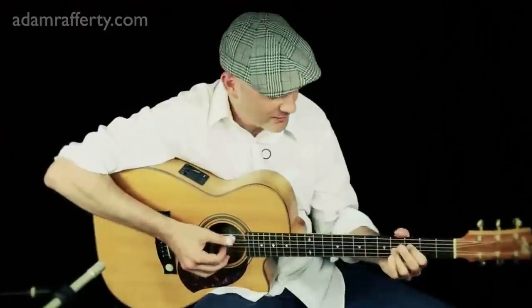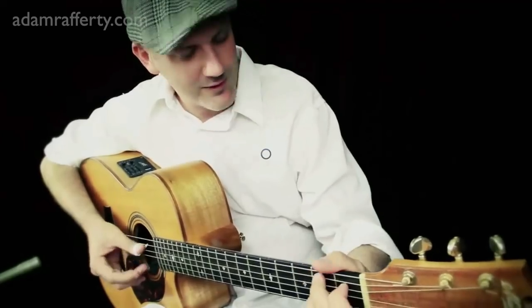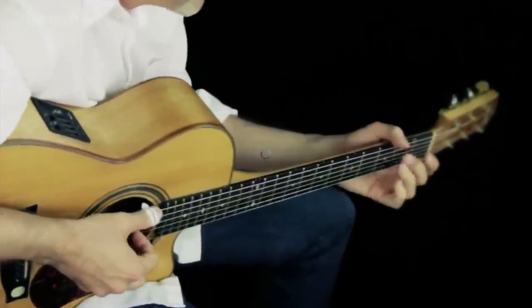For the first several years of my touring career as a fingerstyle guitar player, I used the thumb pick 100% of the time. But eventually, I chose to stop using one based on my musical needs. So here are the five reasons that I stopped using a thumb pick.